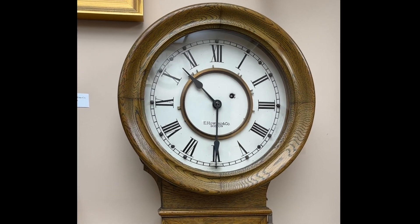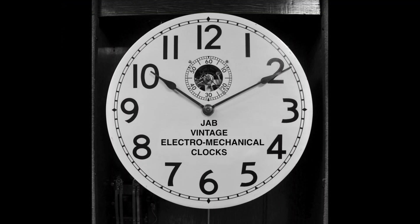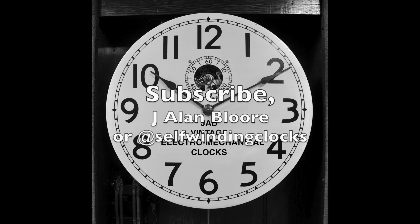Thank you for watching. I have many other videos of amazing electromechanical clocks, which can be found by searching under my name or under 'self-winding clocks.' Subscribe and ring the bell if you wish to be notified when I post a new video.